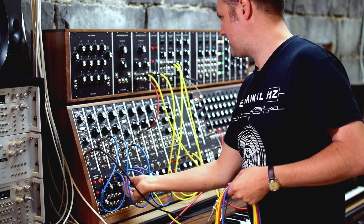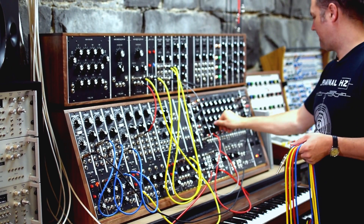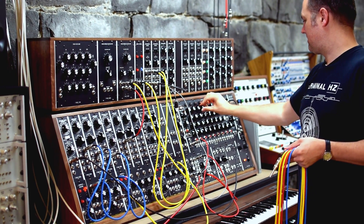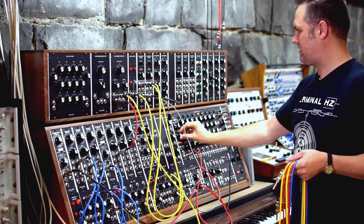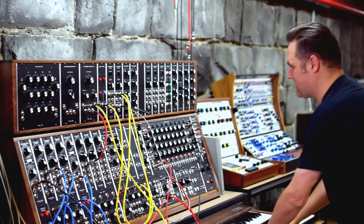If we get all three going at once, we've got all three voices happening together running through the filter. We can set up our little sequence to run and dial in some random voltages.